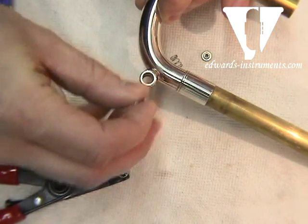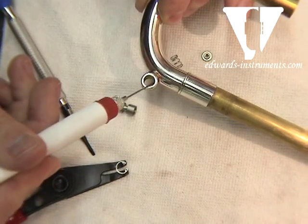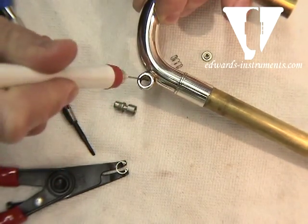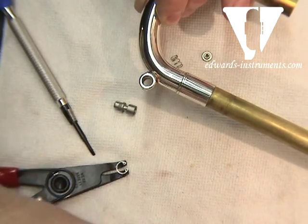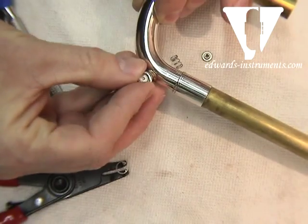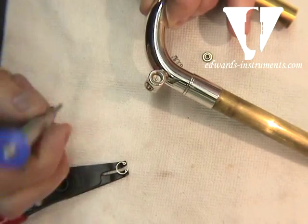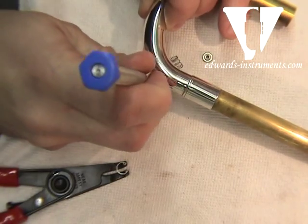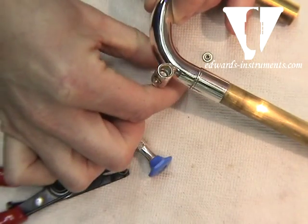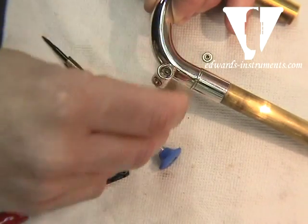It takes a little wiggle. What I find helps — if you grab a little spindle oil and put it inside, it never hurts. It helps keep the dirt flowing out as well as keeps your water key moving smoothly. So with the receiving end in, we're going to wiggle it — it takes a little pop. I'm always using a little screwdriver to push it in a touch more. At this point you can take the small spring and insert that in.